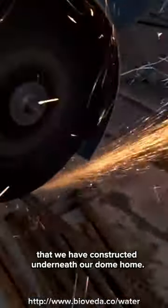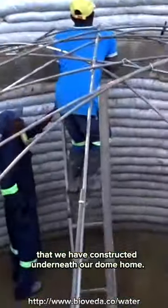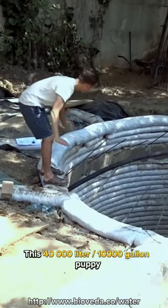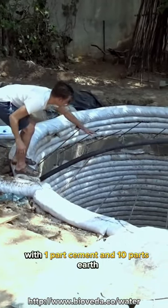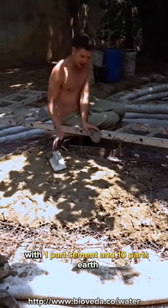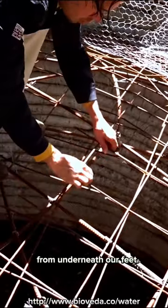Check out this underground water tank that we have constructed underneath our dome home. This 40,000 liter, 10,000 gallon tank is built using super adobe with one part cement and 10 parts earth from underneath our feet.